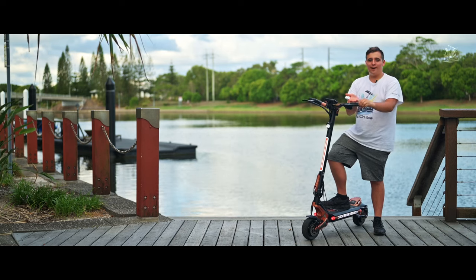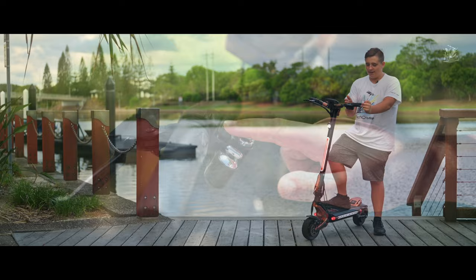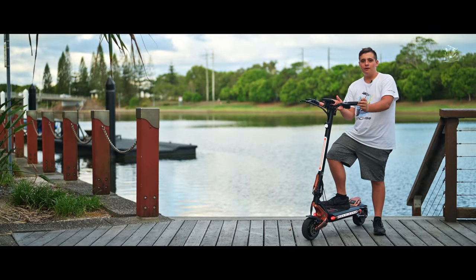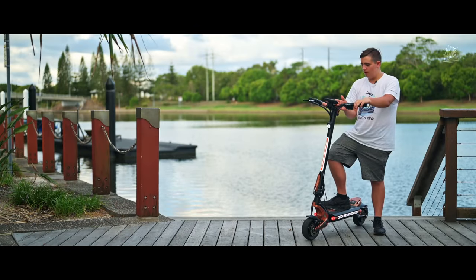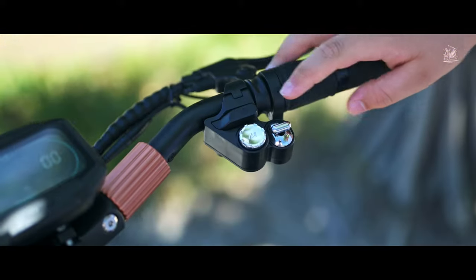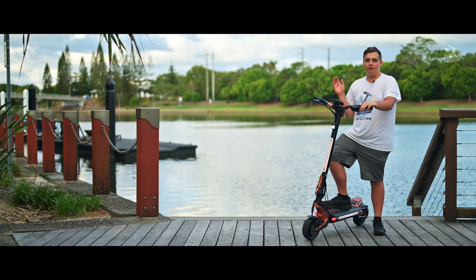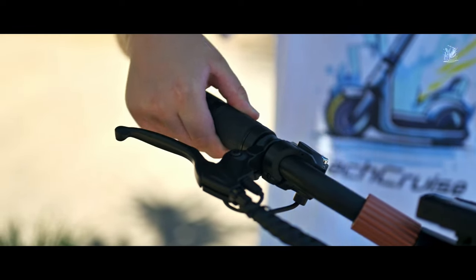Let's start from the top of the scooter. On the left-hand side going down, we've got the horn, the dual motor button, and the indicators. Going to the middle, we've got the display screen that's the exact same as the Makuta 10 Plus. Going further down onto the right side of the handlebar, we've got the power on button, the mode selector button, and the mode changer button. Also, something completely new with this scooter — there's a twist throttle instead of a trigger throttle or a thumb throttle.